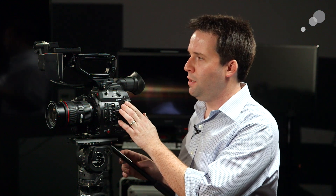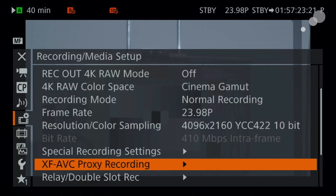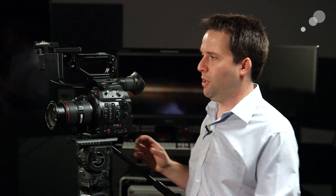You also have the ability to record a proxy codec at the same time as the internal codec. You do that in this menu here — when you turn it on, it will record on that little SD card in the front, and you can also apply a lookup table to that recording. A pretty cool option and a nice update for sure.